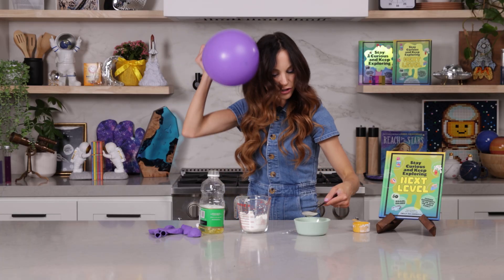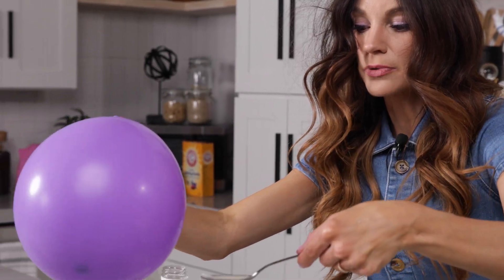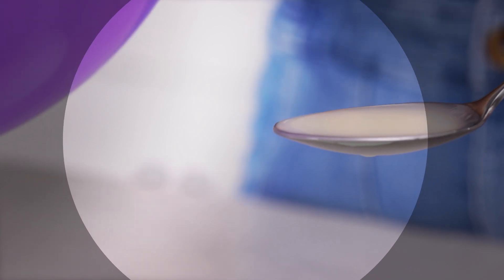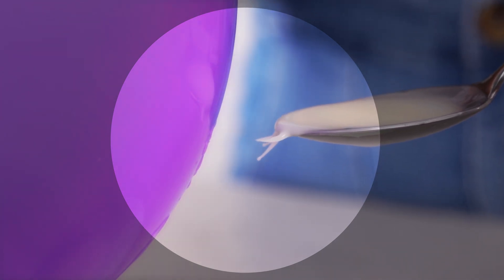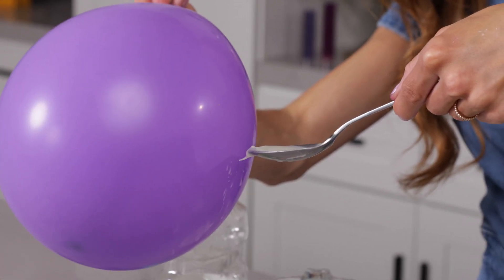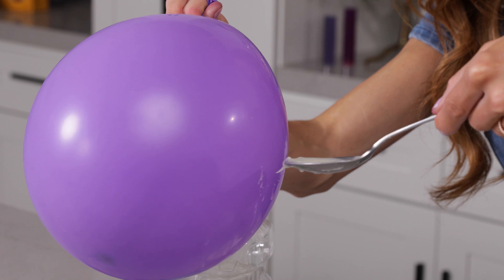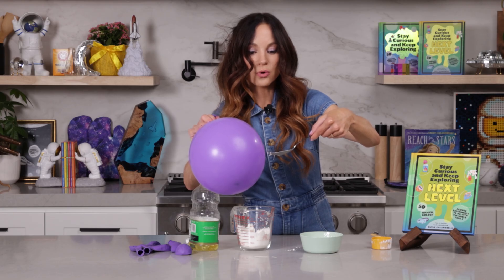As we do this, we are going to lift up our oobleck and bring it close to our balloon. Oh my gosh, look at it! Look at the top of the spoon — it is pointing towards the balloon. Do you see that? Our oobleck is coming alive. Whoa, that was a big one. Look at that — it's jumping towards the balloon!